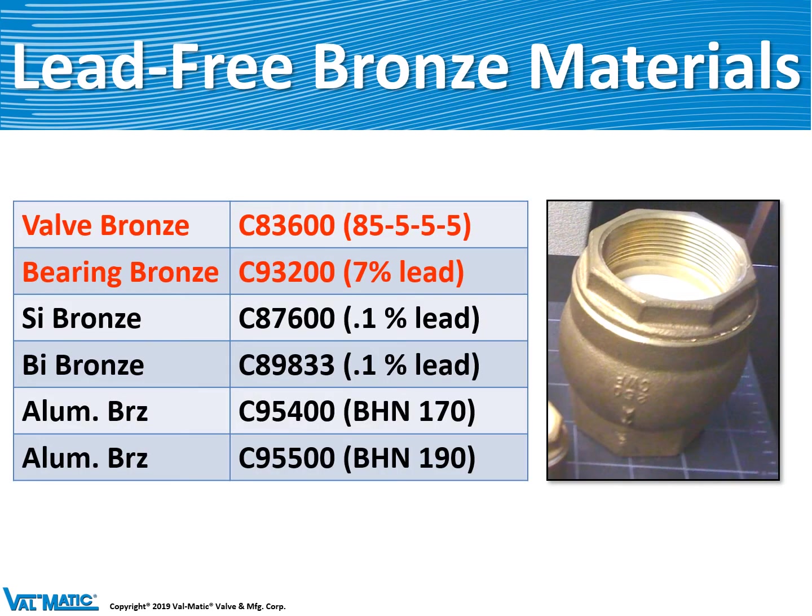Many years ago, we were mandated by the EPA to take the lead out of our valves to provide safe drinking water. Traditionally, our bronze material was valve bronze called C836, which had 5% lead in it. Some non-wetted parts have 7% lead for bearing materials because lead is a good bearing material. But we have since changed to silicon bronze, which has almost 0% lead, and our aluminum bronze also has 0% lead. All of our check valves, about 10 years ago, were changed to lead-free valves.